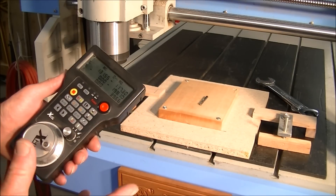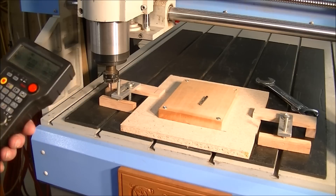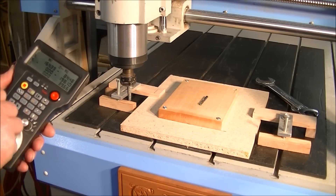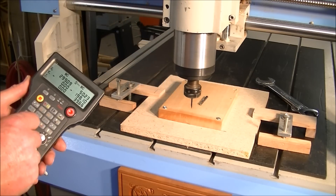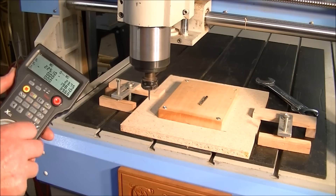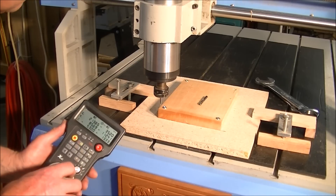I'm using a new tool — a radio controlled pendant — which I'm going to use now to zero onto here. So we set it on X and you can make it roll faster by winding the pendant wheel faster. It goes slow, or in increments. It's very controllable.